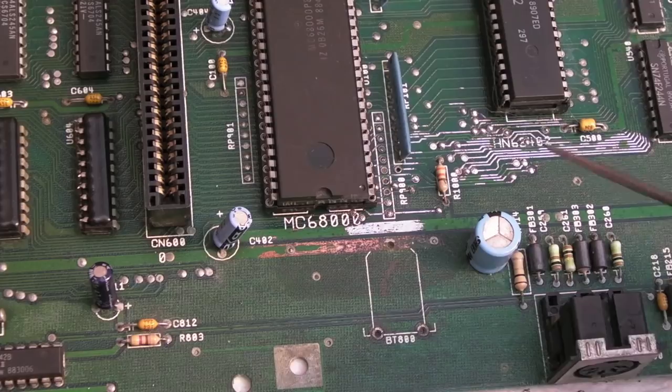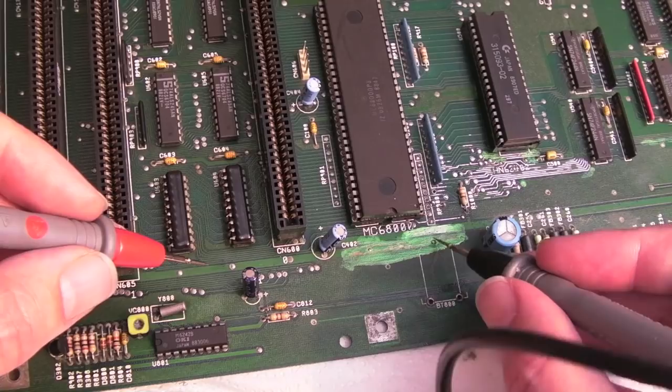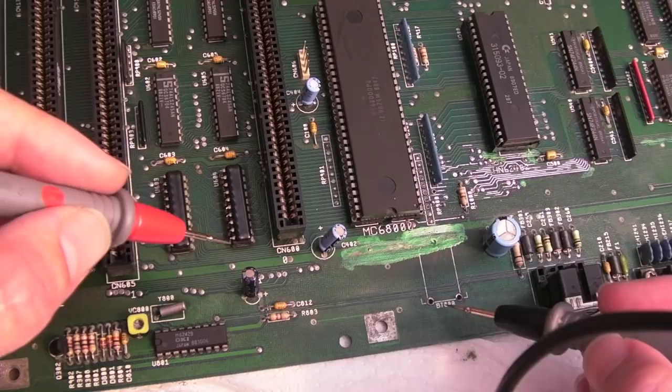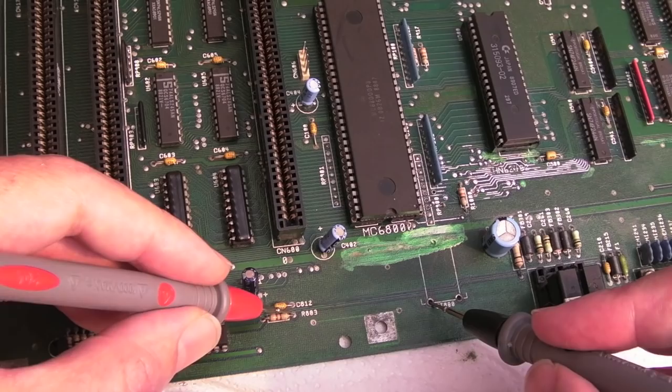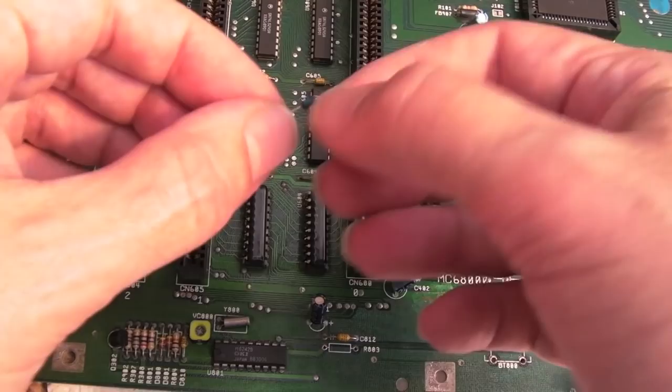There might be a little bit of exposed copper around there — I'll get a little bit more nail polish on in a minute. With regards to the battery: the positive side is here. Testing this resistor — we've got a short. This is the resistor that feeds the battery, so I've removed R803, which feeds the battery. I'll get one of these Schottky diodes — I can never say the name — and it wants to go this way because this side is connected directly to the real-time clock chip.